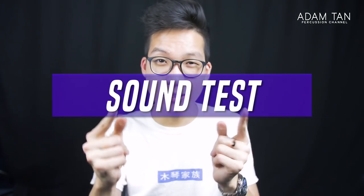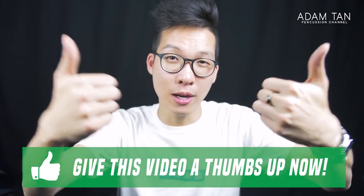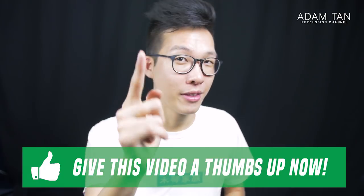And finally we get to the sound test. I filmed this back in September 2017 when I had a vibraphone in the studio — I don't have one anymore, so I may look a little different and the studio may look a little different. I also don't know what I played in the sound test, so your guess is as good as mine. But if you're enjoying the video so far, please give me a thumbs up. Here is the sound test.